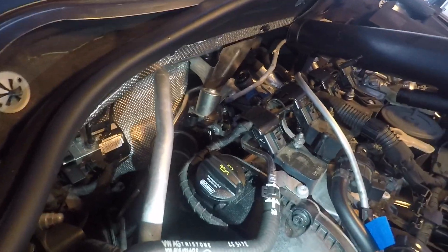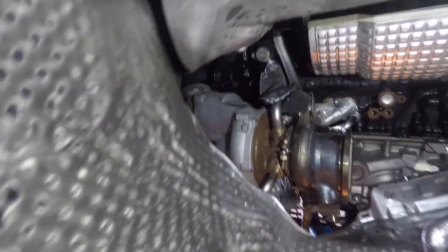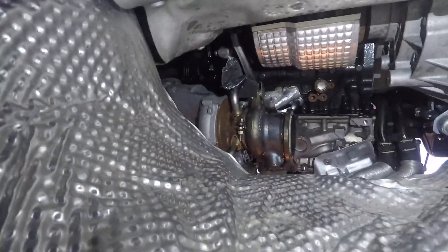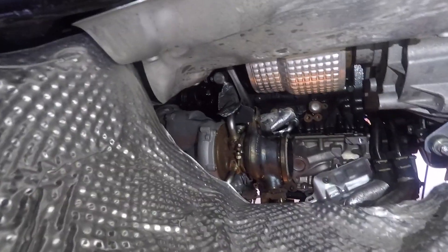Edwin told me to pull the spark plugs and the ignition pack and pull the turbo from the top. I might do that but I'm not sure. For now I need to tackle everything down below. The lines are still out like I mentioned yesterday, and I actually dropped the bracket that holds the turbo down there yesterday too.